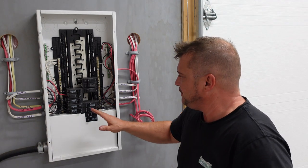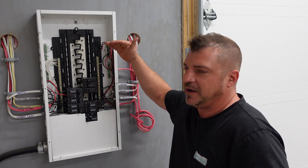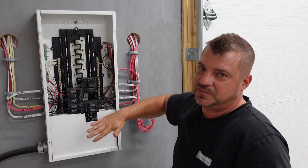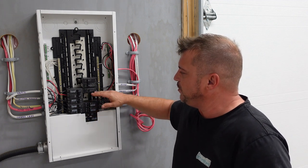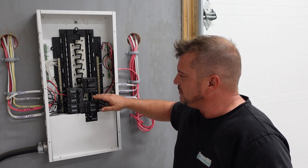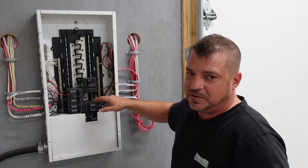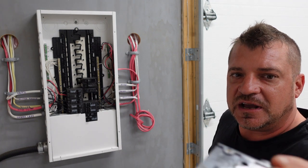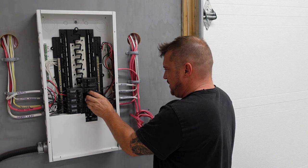Now that we have our panel cover off, the manufacturer recommends putting the breaker near the top of the panel. This panel is actually upside down — the main breaker is down here — so we're going to go somewhere in this range. There's an empty two-pole spot for the breaker, so we'll put it there close to the top. In this case, I'm going to use a 20 amp breaker, which is recommended.